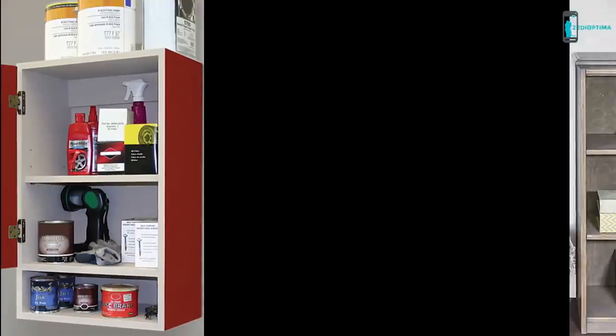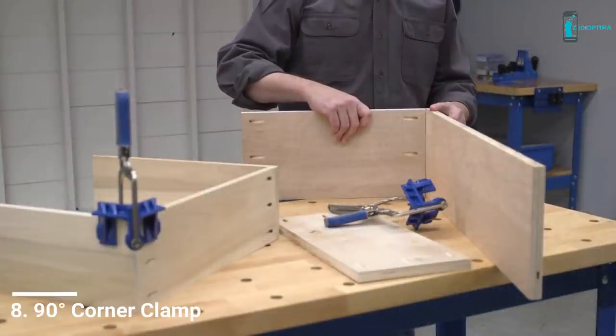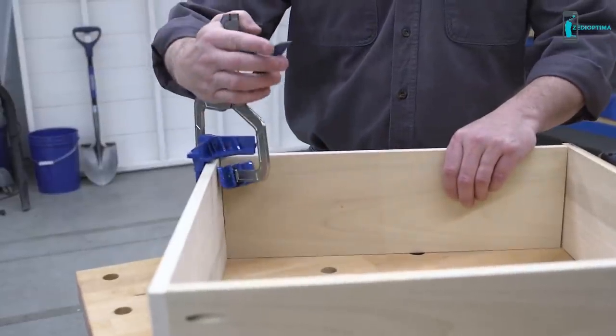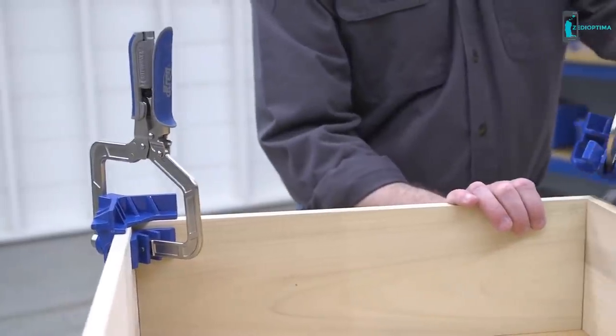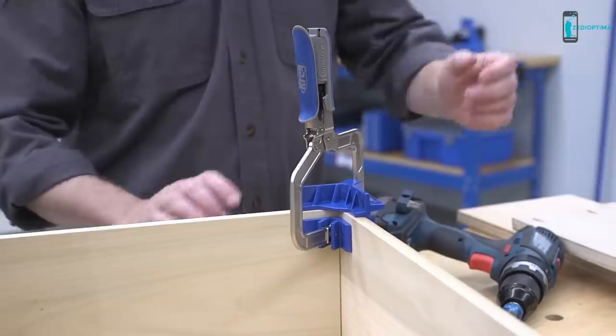When you're building cabinets, cases and boxes, holding the pieces in position during assembly can be one of the biggest challenges. The Kreg 90-degree corner clamp simplifies the assembly process by aligning and holding corners and partitions at perfect 90-degree angles, so you have both hands free to add fasteners.